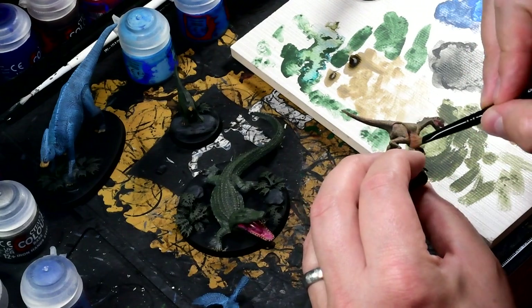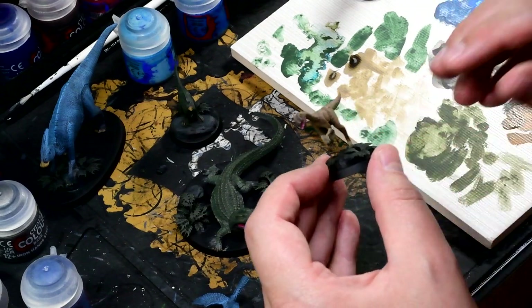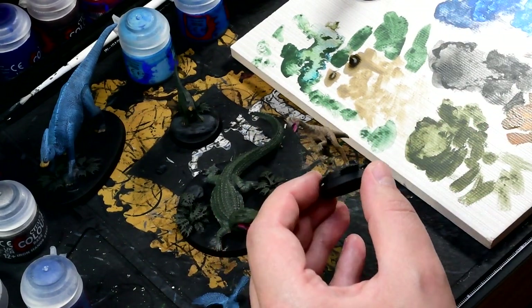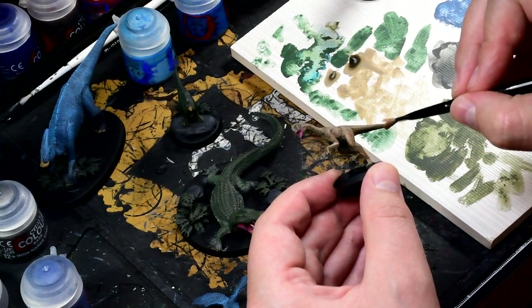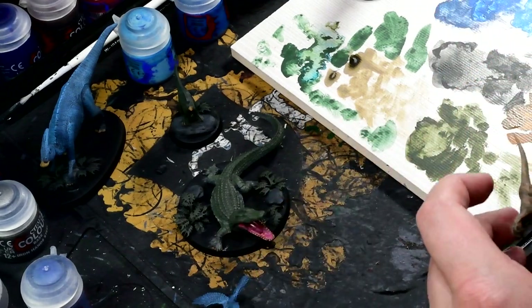Moving on to the Oviraptor — my intention is to make it a fairly bright yellow, but not garish, kind of natural. So I'm using this flesh tone to highlight the brown up, just to give it a real good base of shade and highlight to then start putting the yellow on top, which I think worked out really nicely.